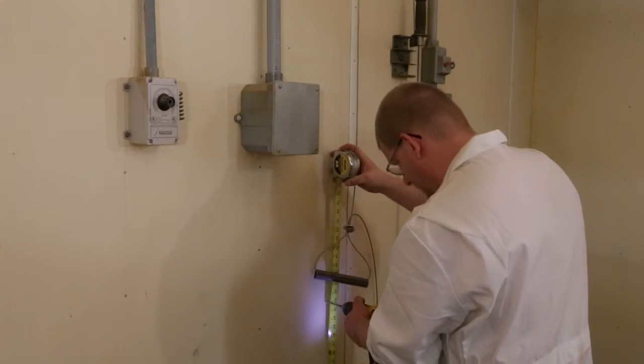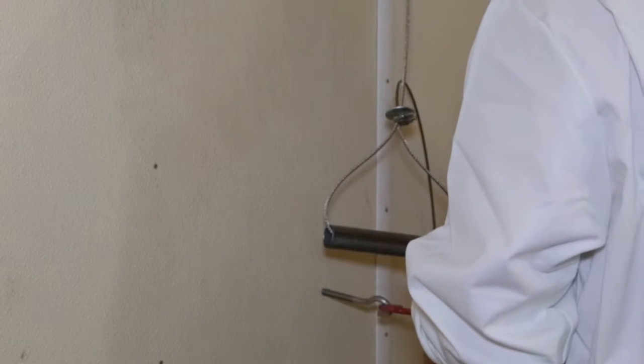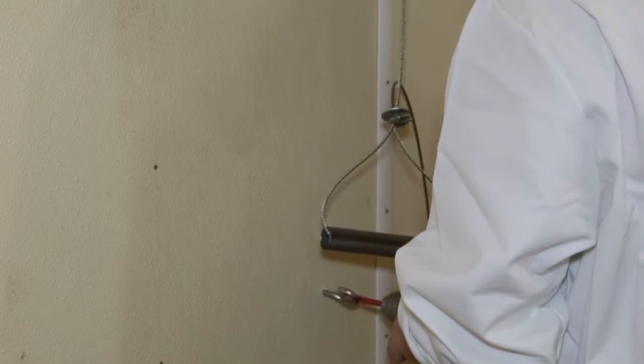If the pull handle is mounted on the wall, such as at waist level by a door, install a 1-7/8 inch pulley directly above the spool into a solid object that can support the weight.